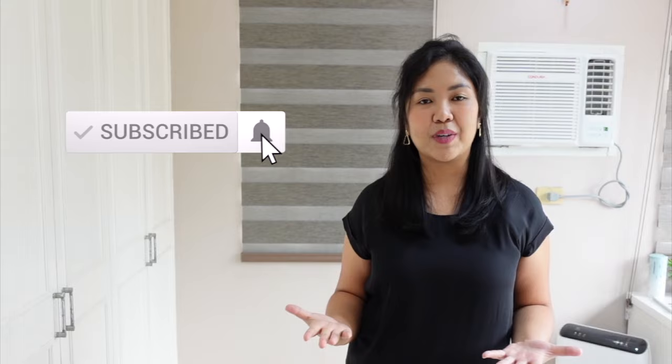So if you guys are interested in that, please keep on watching. If you like the video, don't forget to give it a thumbs up and maybe share the video, as it will really help the channel. Alright, let's dive into it.